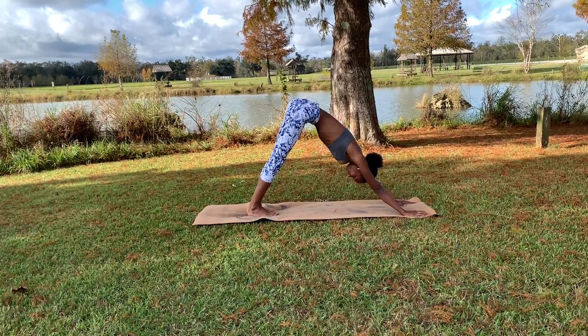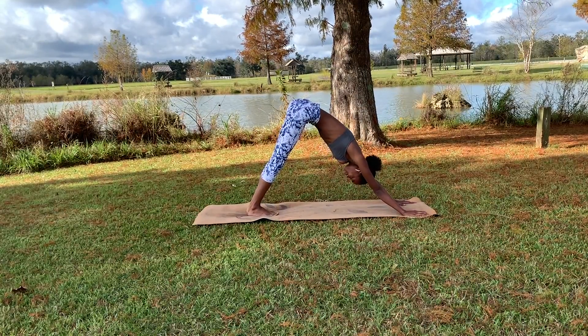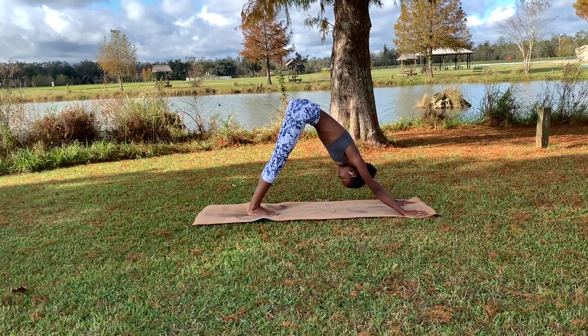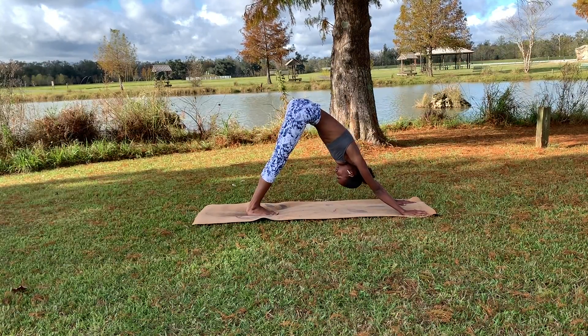We're going to stay in this downward dog for five breaths — inhaling through the nose, exhaling through the mouth. Option to take gaze points as well, maybe looking at the toes, the shins, the knees, or even the top of the thighs.